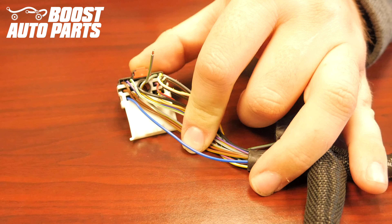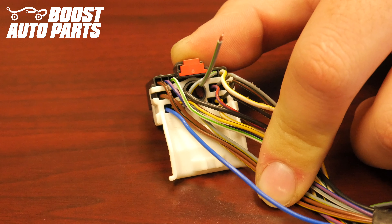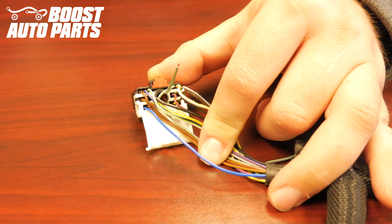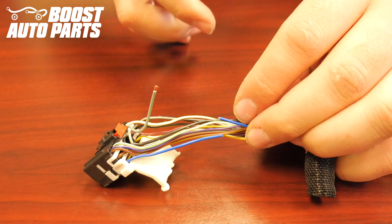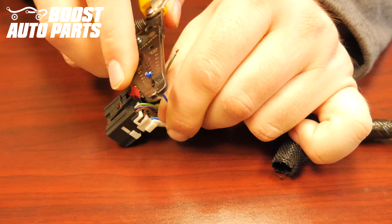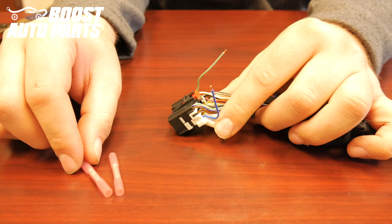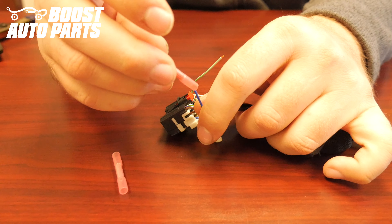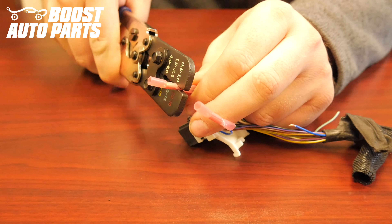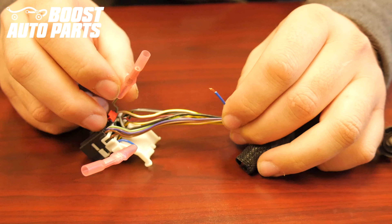Locate the wire originally in slot 13 — slot 13 is located in the bottom left hand corner. In this case it's the solid blue wire. Take a cutting tool and cut the wire coming from slot 13 a couple inches back. Strip both ends of it. Take the supplied buck connectors by Boost Auto Parts and crimp them onto the two wires coming out of the mirror mating connector. Take the wire that was originally going to slot 13 and crimp it into slot 5.